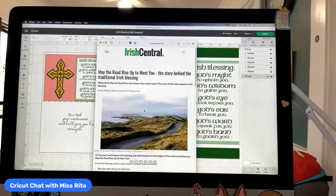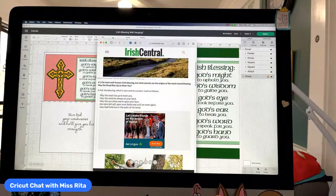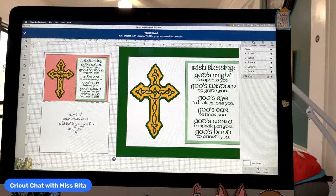If you like this one — 'May the road rise up to meet you' — you can actually go here, select the text, and bring it into Design Space. Let's see if I can do it here. Let me first save this and start from scratch. My computer's so slow. All right, let's start new.